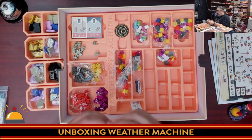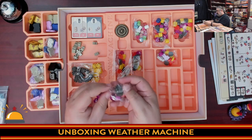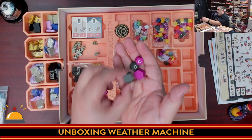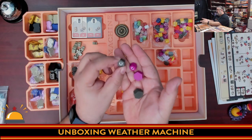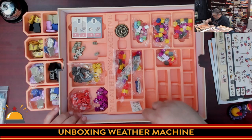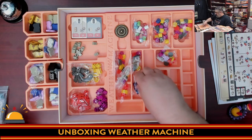Then we have more pieces in player colors: two sizes of hexagons for tracking player order and initiative. The big hexagon tracks player order, and this smaller one goes on the initiative track — something you can manipulate to change player order.